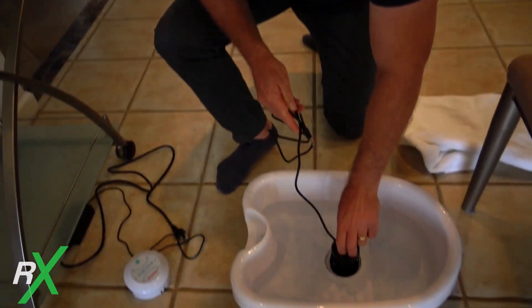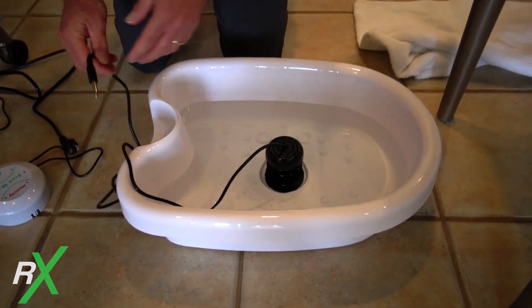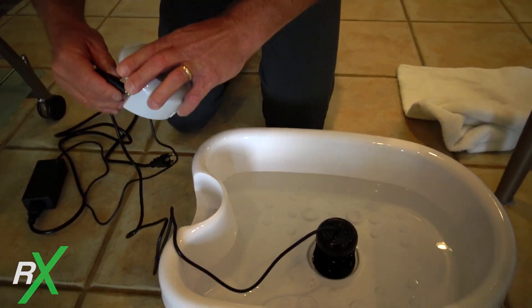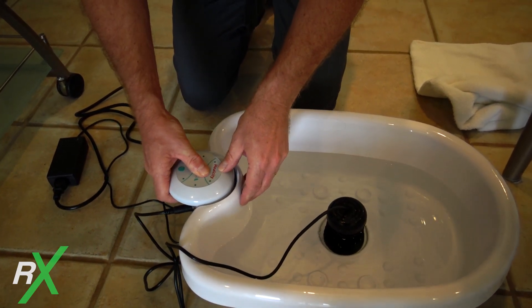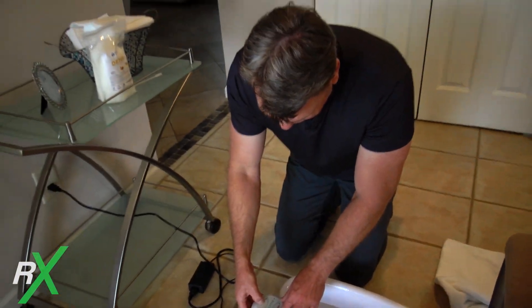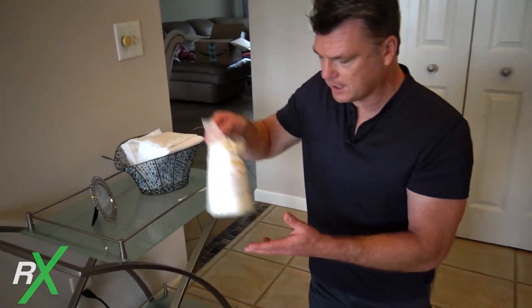Now we're going to do something a little bit different. We're going to run this foot detox machine completely the same way we set it up before, but without any feet in it, and run it for 30 minutes to see what happens. The unit came with two anodes — electrical metal anodes. I'm going to set this brand new one into the brand new detox machine. This is an old worn-out one; I'll plug it in, pull it out, hook it in, then plug it in and turn it on, then add the detox salt.